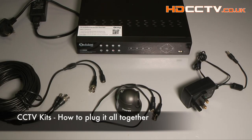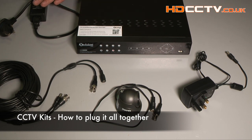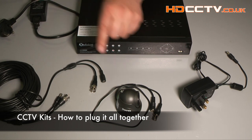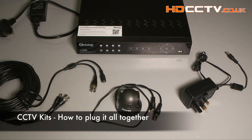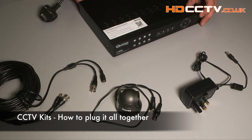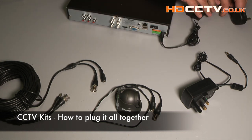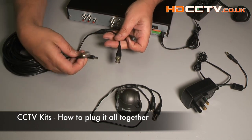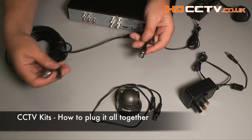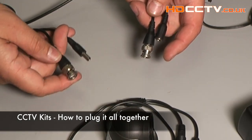Now I'm going to show you how to connect together an AHD CCTV kit purchased from us. With the kit you will get the recorder, the power supply for the recorder, the camera, a 20-meter cable, and the camera power supply. First, plug the power into the recorder. Then we've got this camera cable — on the camera cable we have two plugs, one at either end: a power socket and a picture connector.